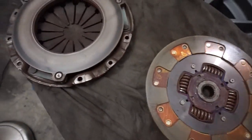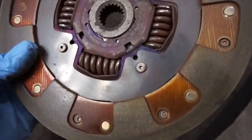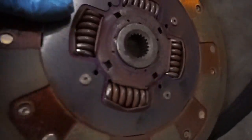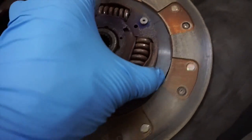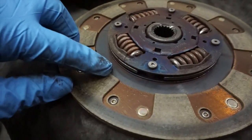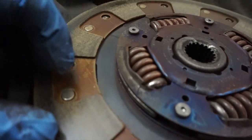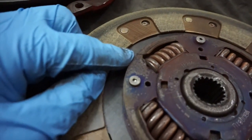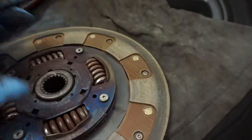Here's a closer look at the clutch disc. It actually has two cracks — there is a crack here and another one right there. That's all I see.